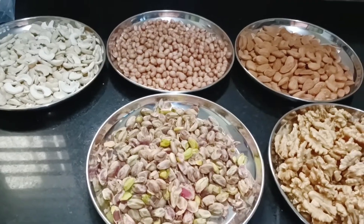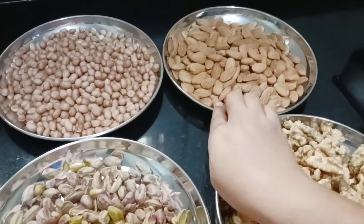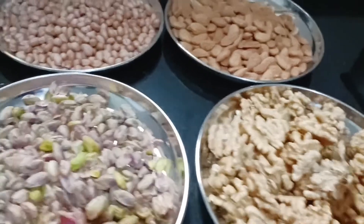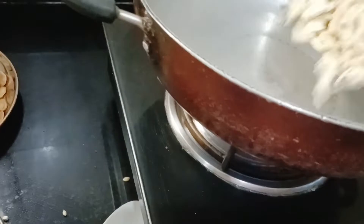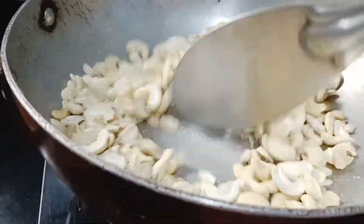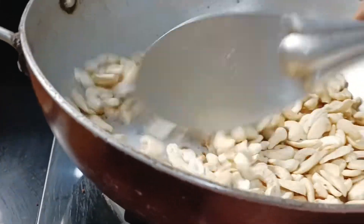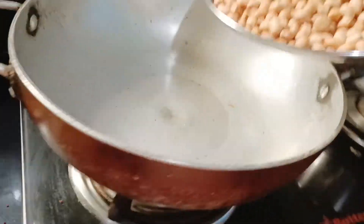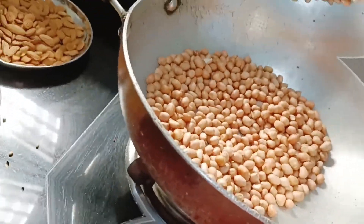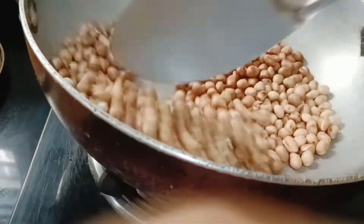Now the second set is nuts: cashew, peanuts, badam, walnuts, and pista, each 250 grams — a one-to-two ratio compared to whole grains. First I'm taking the cashew and dry roasting them. Do not add anything during roasting, or your powder won't last long. The cashew is roasted. Now the peanuts — roasting takes around five to six minutes for all nuts. The peanuts are roasted; we'll keep them aside and peel them after they cool down.